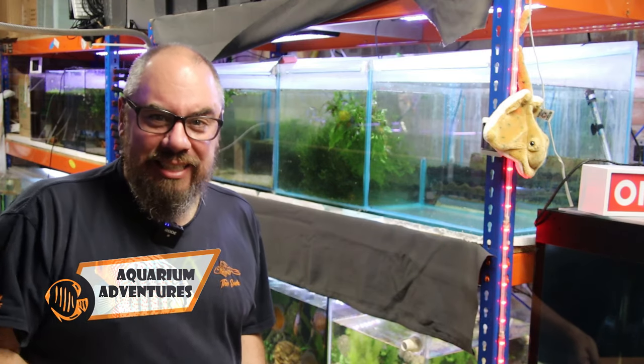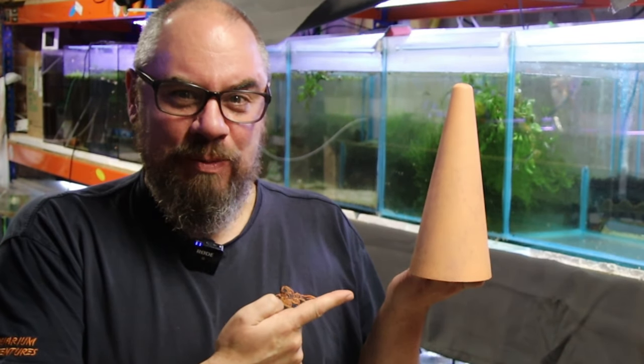Hey everybody, welcome back to the channel, nice to see you again. Today we're talking discus and specifically breeding discus. The terracotta breeding cone makes a return.